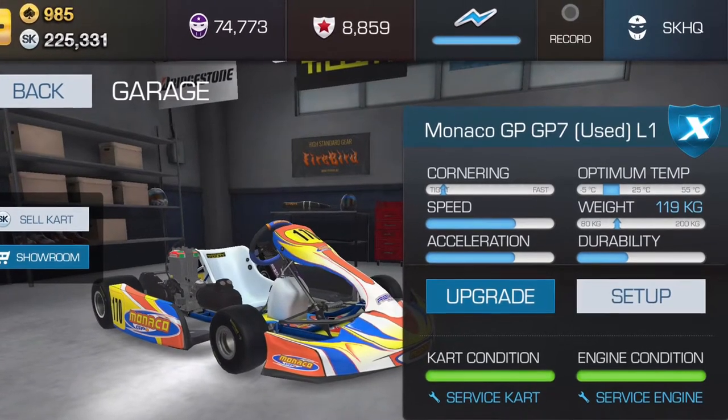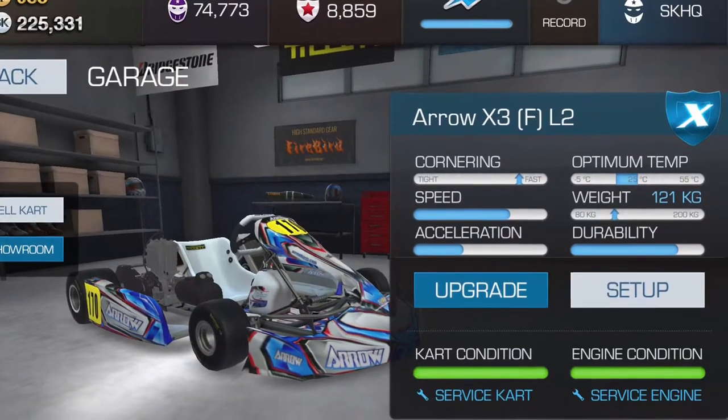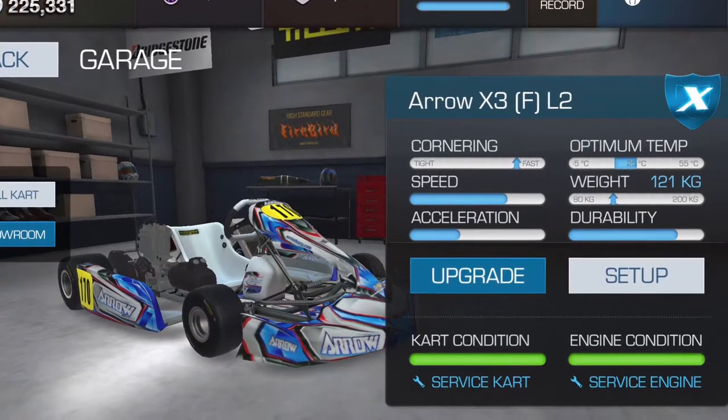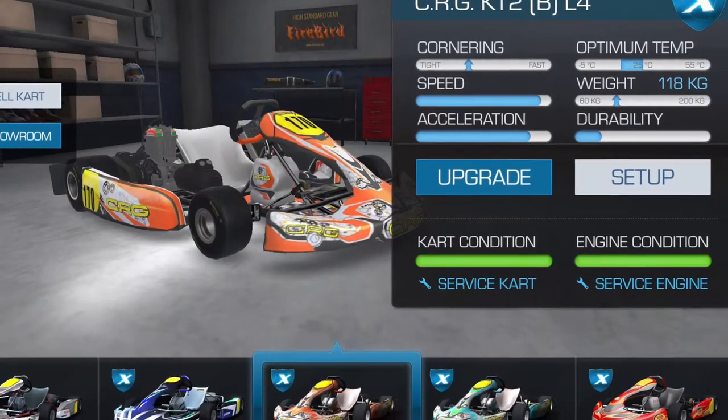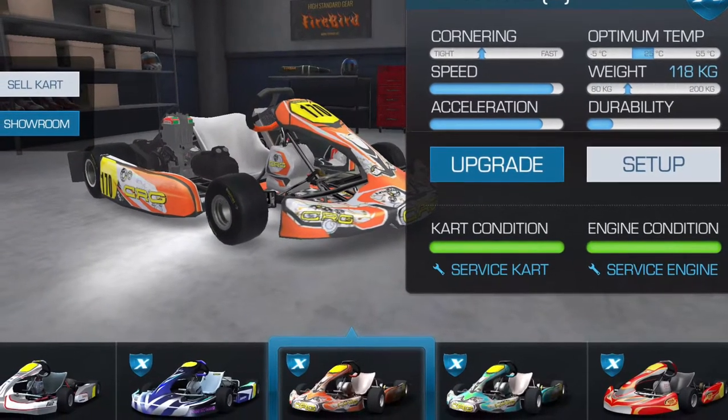We can see that the Monaco is going to be better at places with a lot of turns where you're having to accelerate. The Aero is better at high speed. But I can hear all the X30 guys saying, what about the CRG? How come you didn't include that? And there's a very good answer.